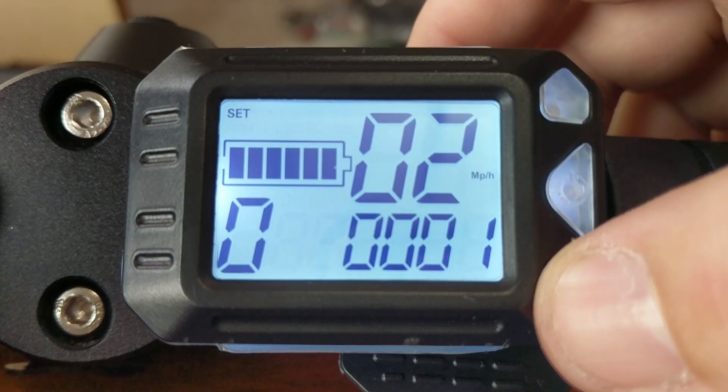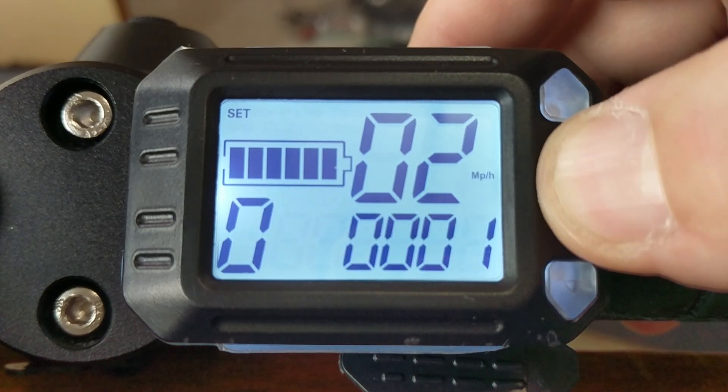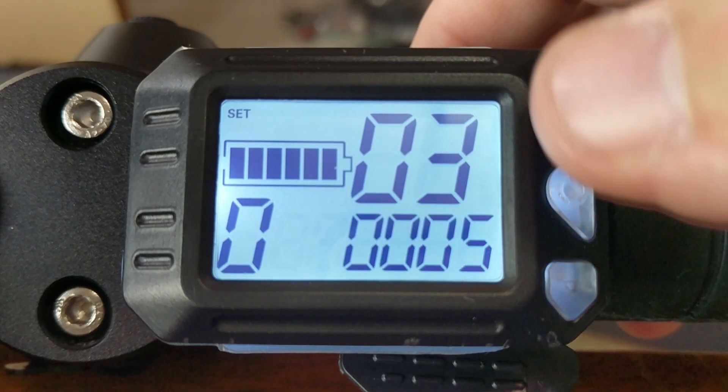P02 is miles per hour or kilometers per hour. Hit up or down and you switch between the two.